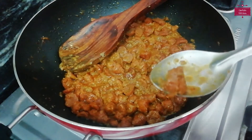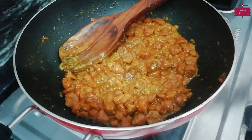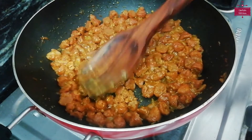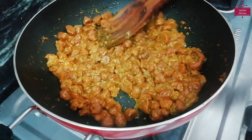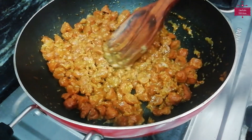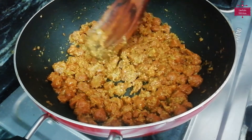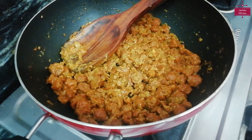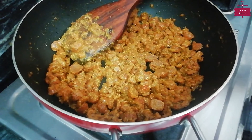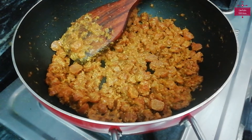The Mangodi is nicely cooked and slightly firm — it is ready. We can adjust and add a little more as needed. This Mangodi dish is ready. If you like it dry you can eat it as is, but I prefer some gravy, so I am adding half a cup of water.